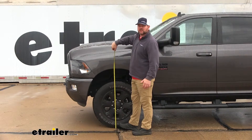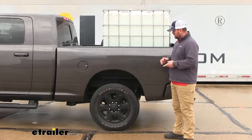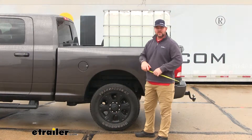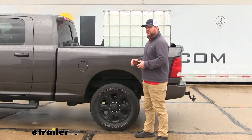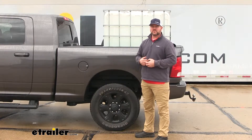Now let's add some weight and see what it does to our vehicle. Now that we've added about 1,400 pounds on the back of our truck, let's go ahead and take another measurement. We're at about 41 and a quarter, so our truck has actually dropped about two inches. That's going to put unnecessary strain on our rear axle because our axles have to make up for what our suspension can't handle.